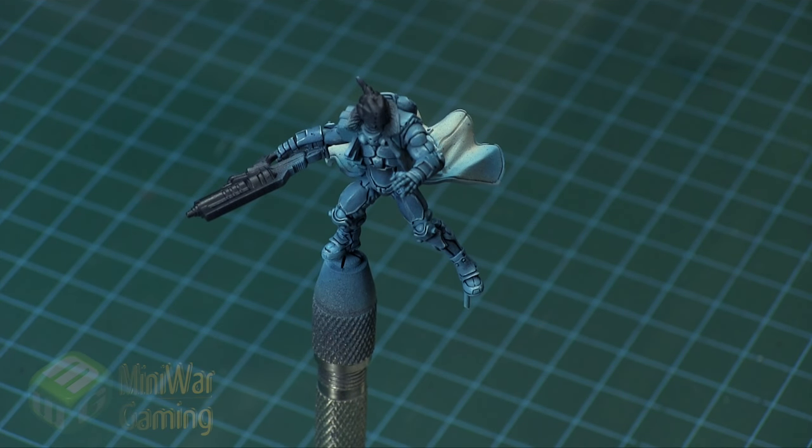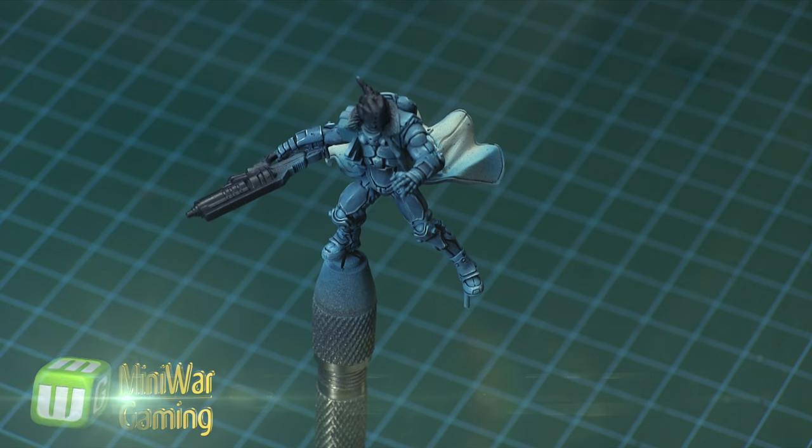Hi there, Chris here with another quick tip. In this video we're going to continue our look at painting the Infinity model from the Pan Oceana faction. As you can see, the armor is already laid out and so next we're going to work on the cloak.